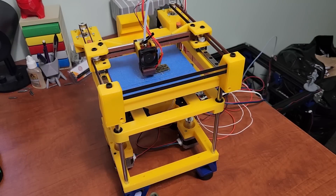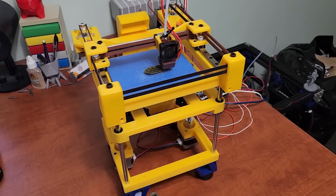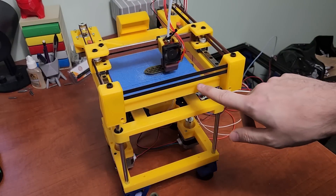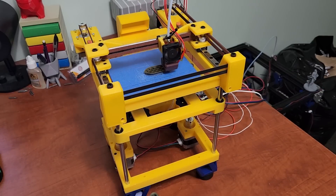Hey everyone, welcome back to my channel and welcome to another crazy creation. This is a 3D printer I call Rook. This is a mostly 3D printed 3D printer — as you can see there's a top frame, a bed frame, and a bottom frame on this printer, and they're all 3D printed in one piece.